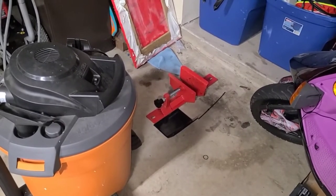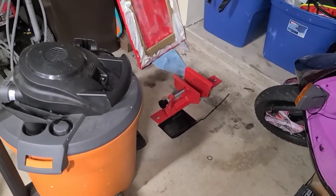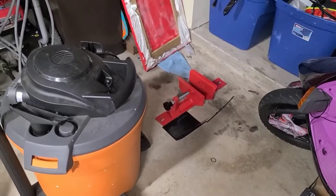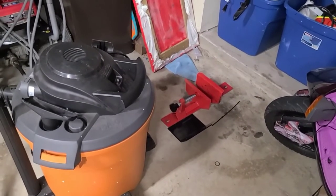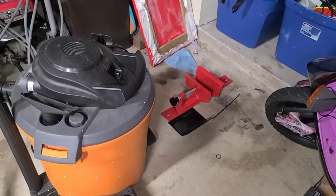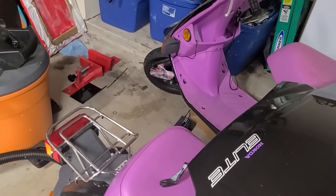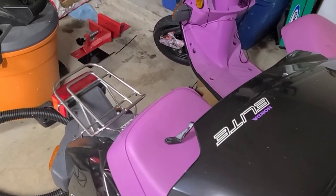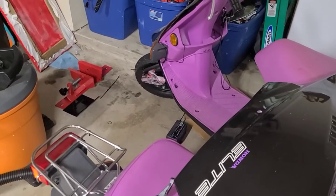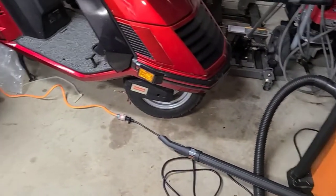I looked online and didn't have much luck. I ended up finding one, which we're going to discuss in a minute. There are quite a few different wheel chucks you can install on the Harbor Freight lift, but they're almost all designed for much bigger tires. The tires on these little scooters are 10-inch tires — even Ruby the Elite has a 10-inch tire. You could build something, but I'd rather use something made to hold a scooter on the lift.